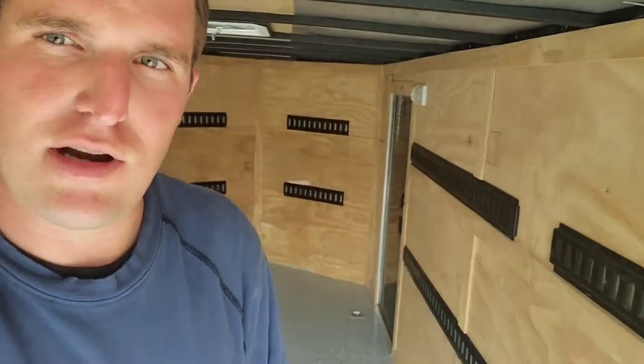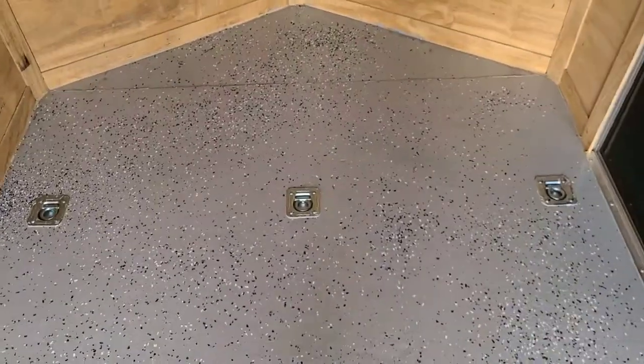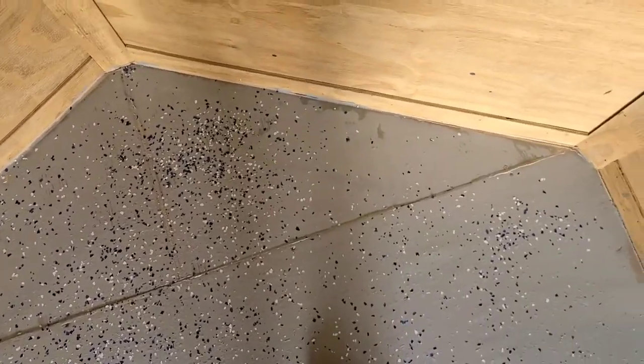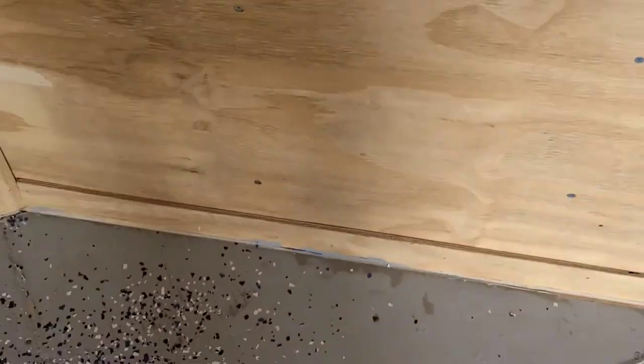It's 24 hours later. Everything's done — dry, and I'm walking on it. I believe I could drive on it now. Two coats later. It's hot in here so it should definitely be dry. Not the happiest about it, but two coats. You can kind of see right here in the corners — I even trimmed that in. That's actually tape right there, but it's all right. Not too bad.